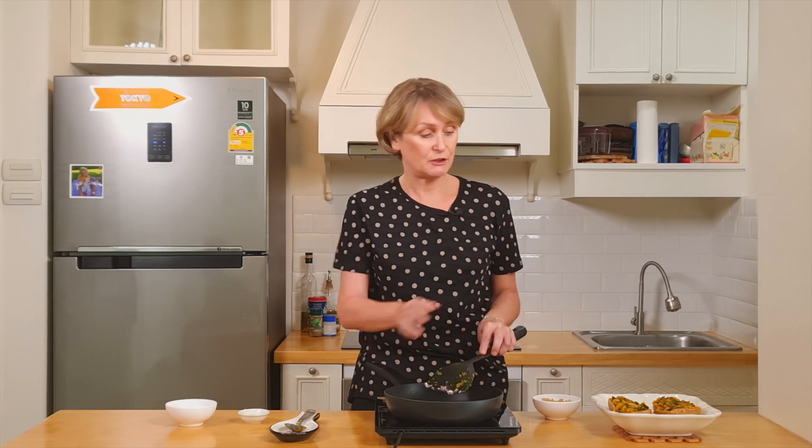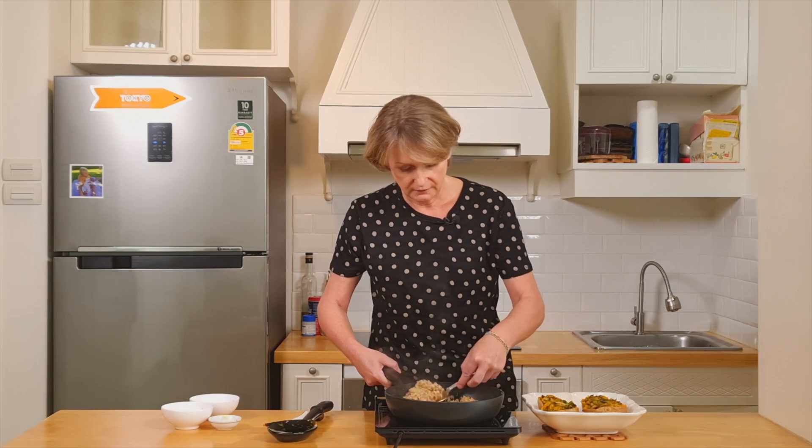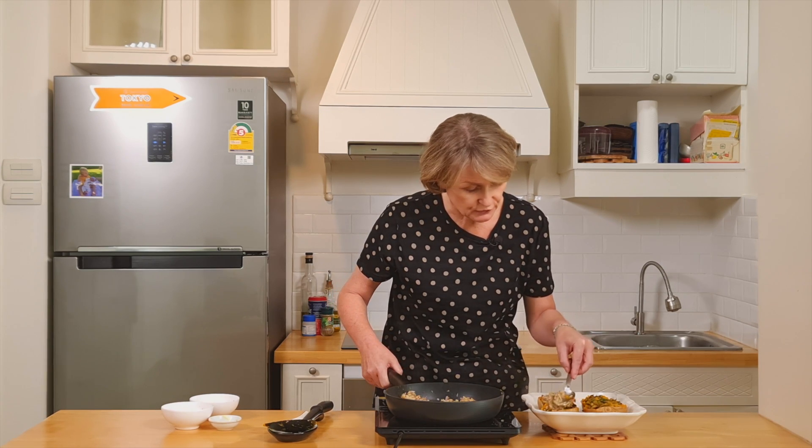Cook for one or two minutes and then add the quinoa. Cook for another two minutes, and we'll cover the butternut with this mixture. We just have to add the quinoa on top of the butternut. Et voilà.